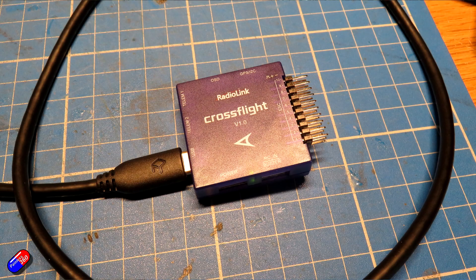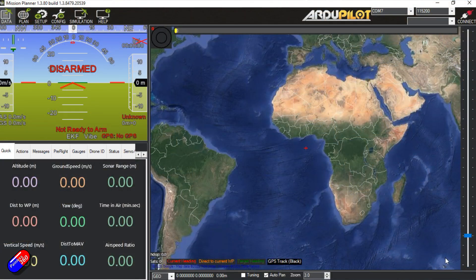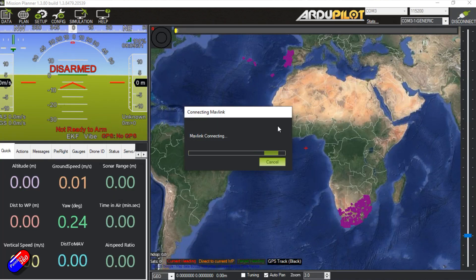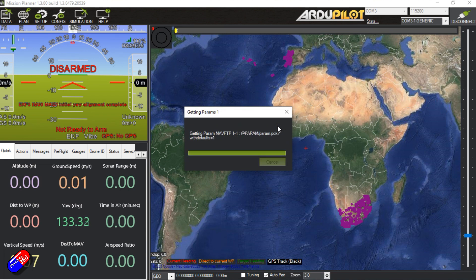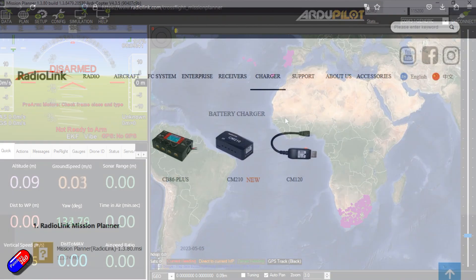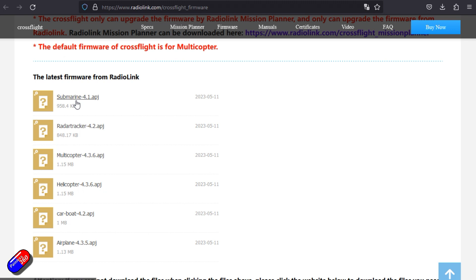Plugging it into Mission Planner, it just appears as a flight controller with Mission Planner already on it. It's shipped with ArduCopter, so if that's what you want to use you're pretty much ready to go. However, if you want to download and flash and update it, maybe change it to ArduPlane, ArduBoat, or ArduRover, then you do need to download the specific version of Mission Planner from Radiolink. Because at the moment, the CrossFlight doesn't appear to be integrated and supported by the generic Mission Planner that you'd use for everything else.